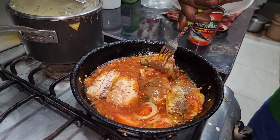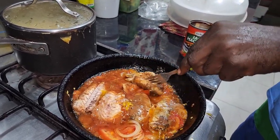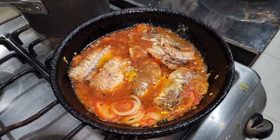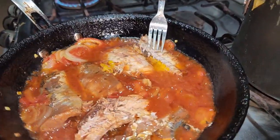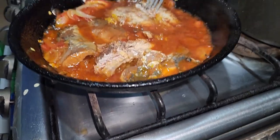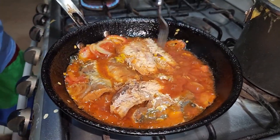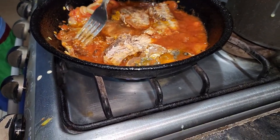As you can see, we're just opening them up in two. Looking delicious, looking lovely — it is tasty, I know it, I've cooked it several times. Inside the mackerel there are some bones. They are not harmful, they are not dangerous. It's optional — if you want to remove them, you remove them; if you want to leave them, you leave them. They are not harmful.